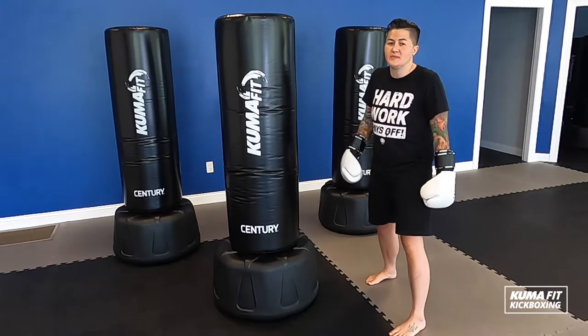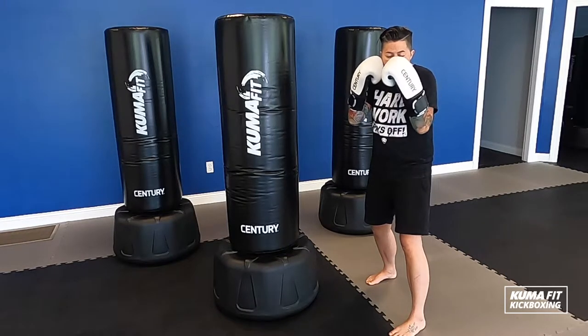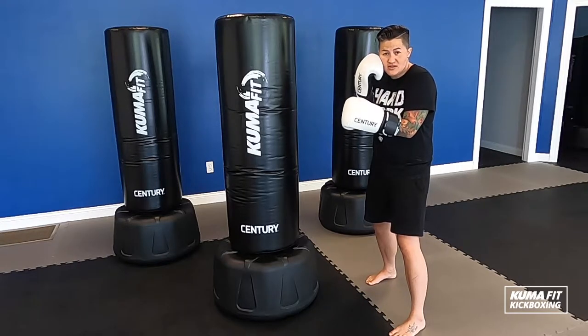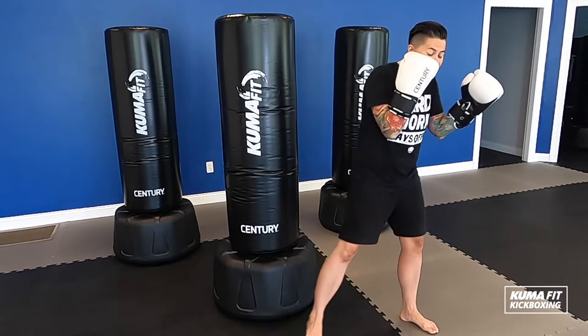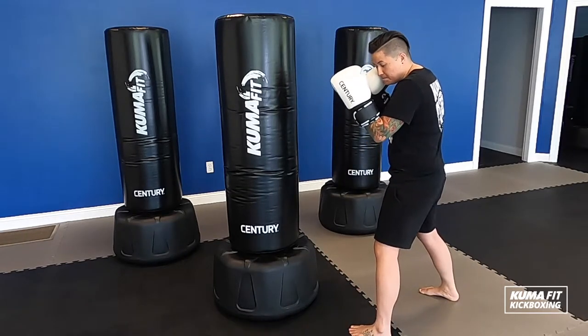I'm going to take my hands and put them in what we call a guard position. I'm going to bring my hands up, keep those elbows tucked in nice and tight. My back hand is going to rest on my cheek and my front hand is forward. From the side, you can see here — nice and wide, boom.